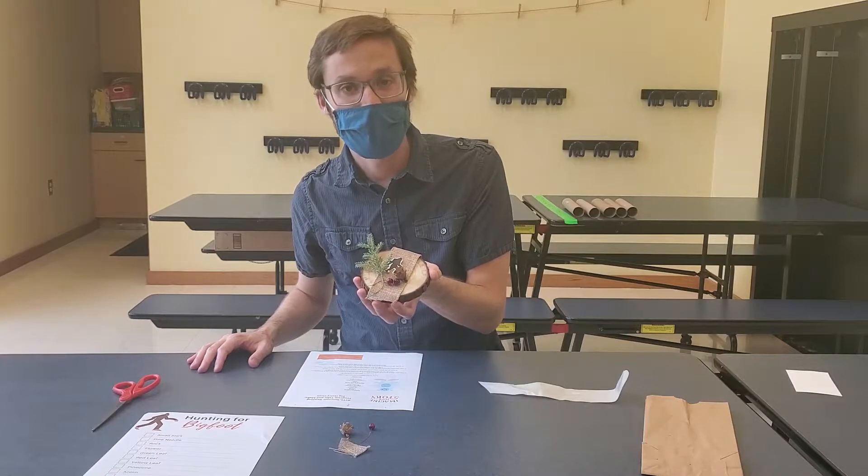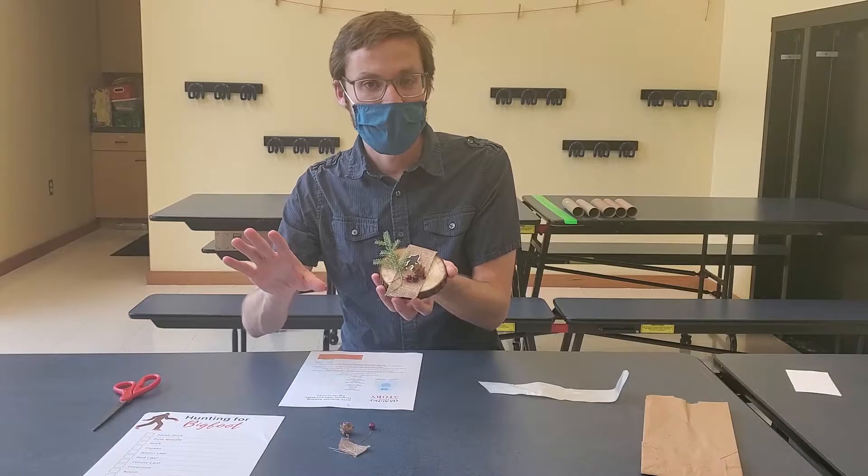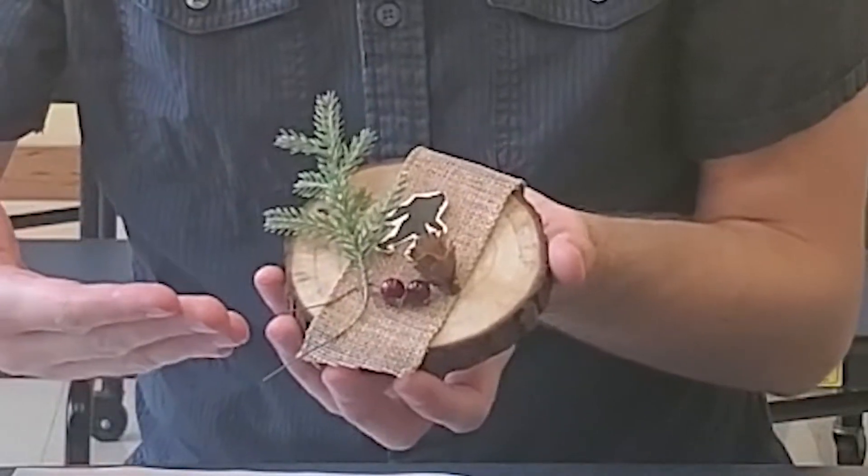Hello, this is Michael at the Brandon Township Public Library, sitting in for Miss Mary today. Today's Take and Make craft is a Bigfoot decoration.